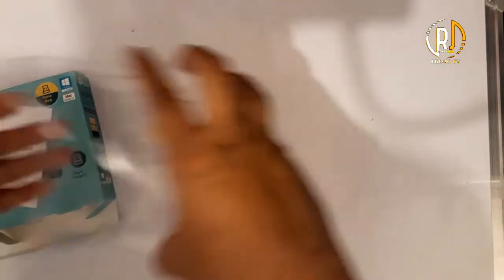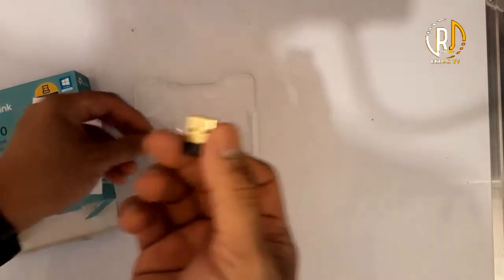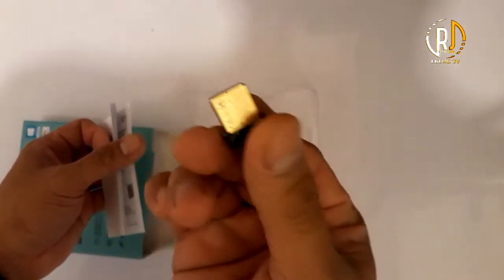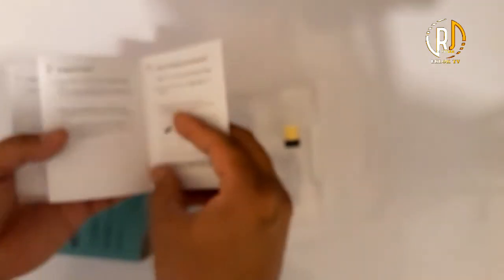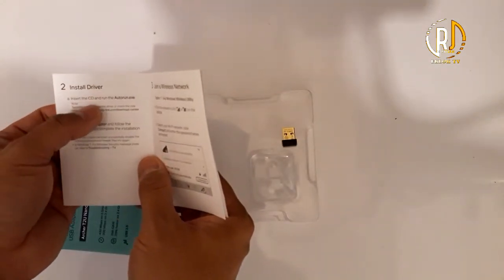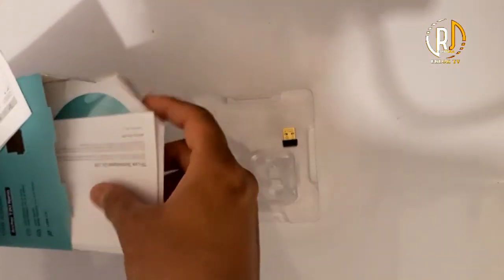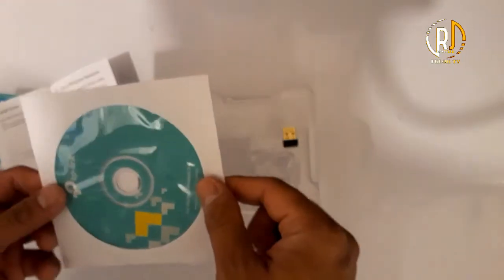So this is the nano USB — nano wireless USB adapter. Aside from the USB, as mentioned in the second instruction, number 2 says to install the driver: insert the CD and run the AutoRun.exe. So you will notice here, inside the box there is the said driver CD. This is what we're going to insert and run.